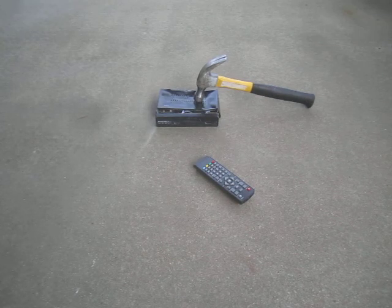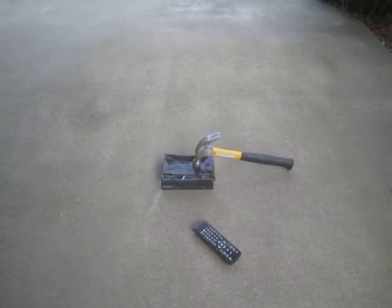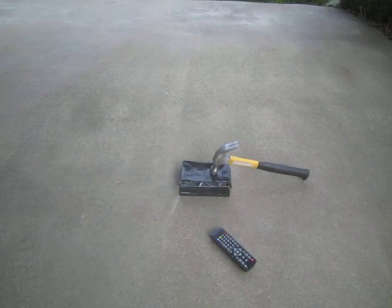Alright, hello everyone. Forgot to reel up the tripod. Let me go ahead and do that. But anyway, today I'm going to be storing a... And yes, I'm wearing Crocs once again, just because I ran outside real quick.